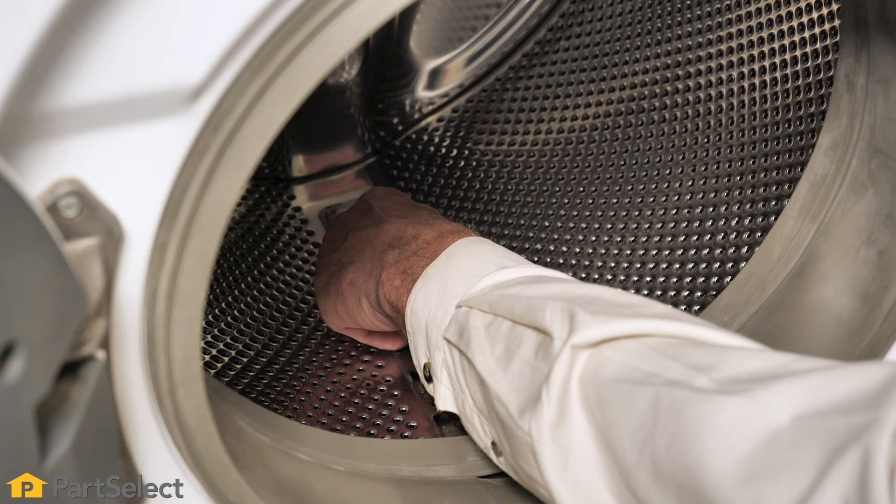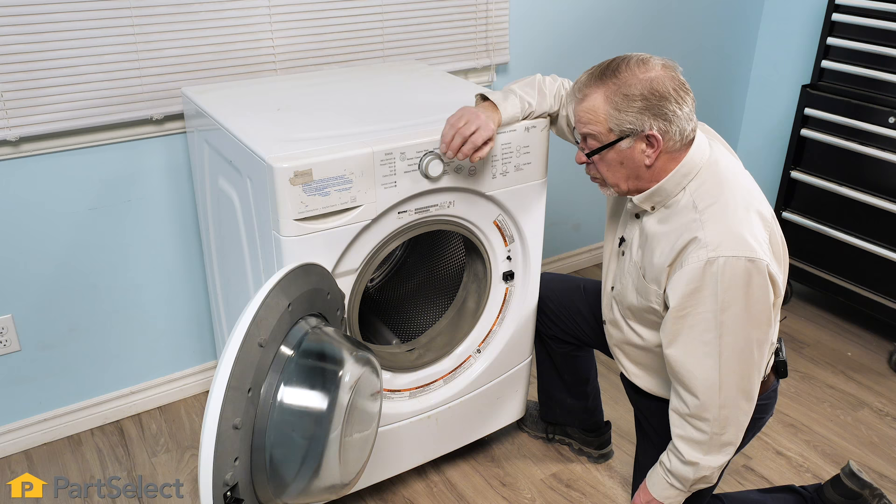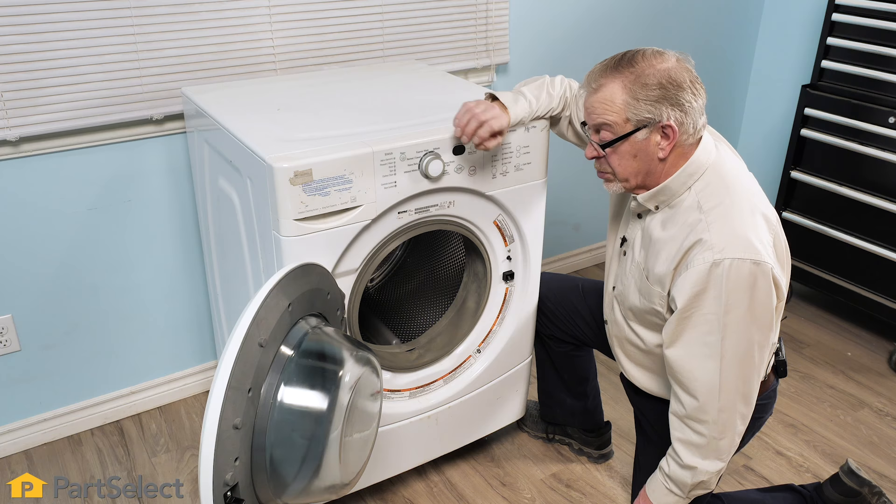Sure enough, we found a couple of coins that had gotten in underneath that baffle. These typically won't do any damage; however, the noise might be annoying. If the noise you're hearing is more of a scuffing sound, we might suspect that we have an article of clothing caught between those two tubs.